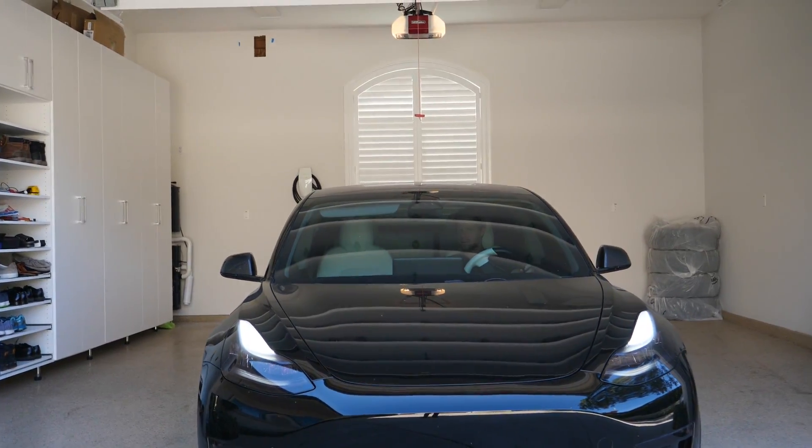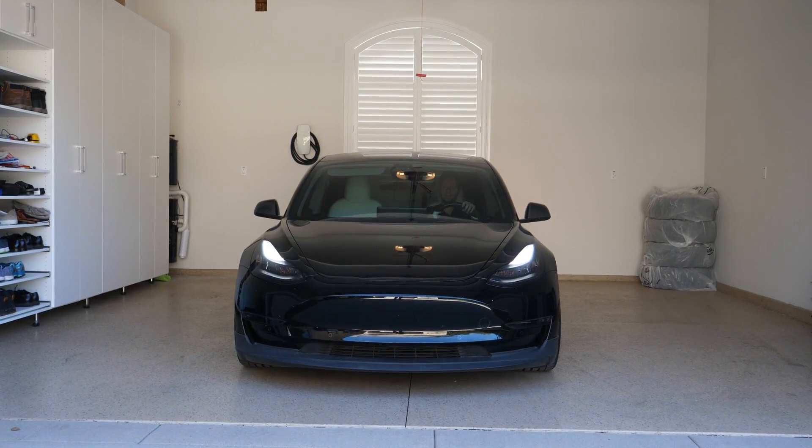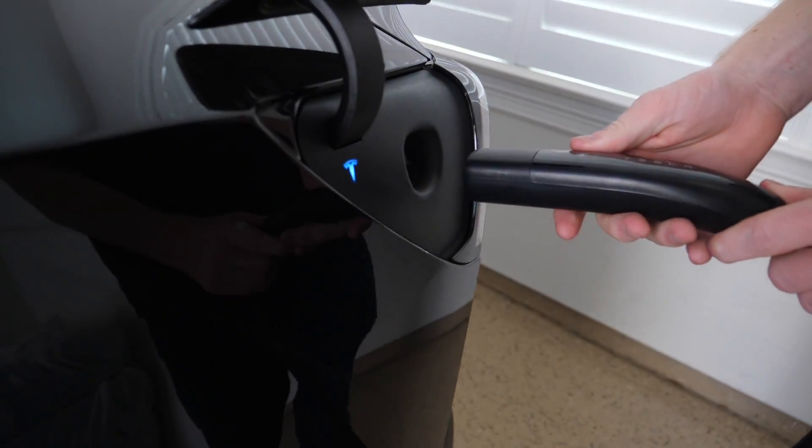What was it like charging with Gen 2 versus Gen 3? To sum it up, not much of a difference — mostly because my car only accepts a max of 48 amps, so having the Gen 2 at 80 amps doesn't matter. Not much difference in charging time or speed. The only thing that was a little nicer was the cable — less to deal with, especially if you have another car in the garage. Hauling that big cable around and accidentally swinging it into the car could do some damage on the thin aluminum.